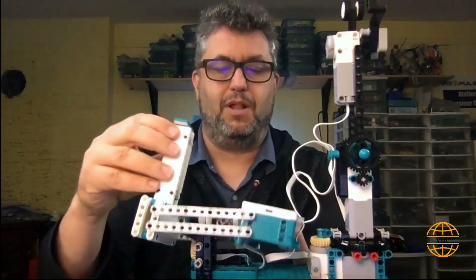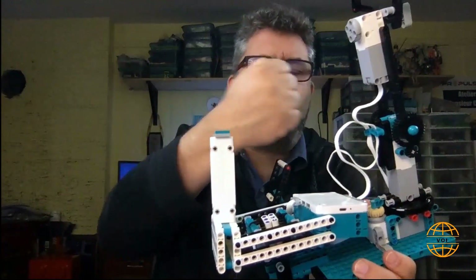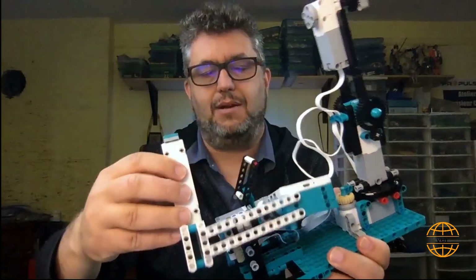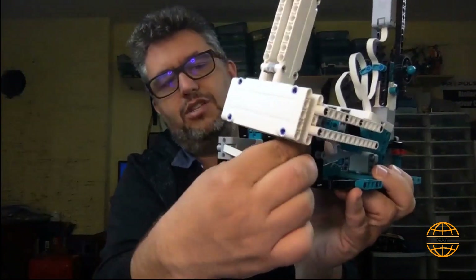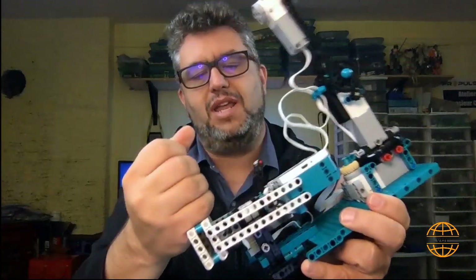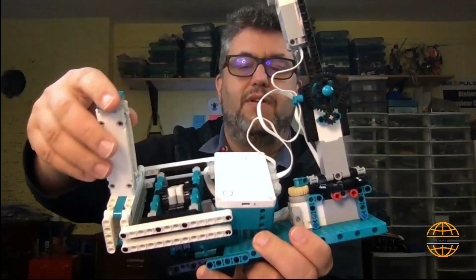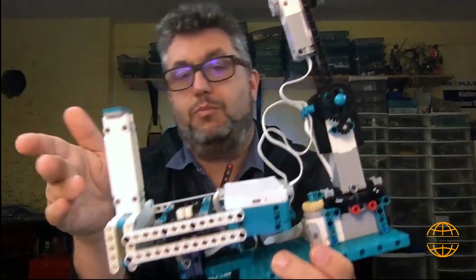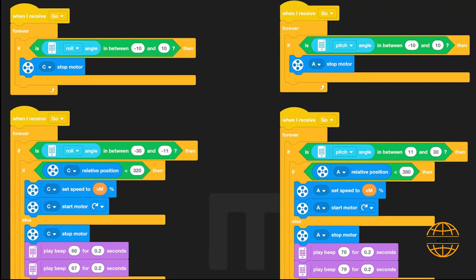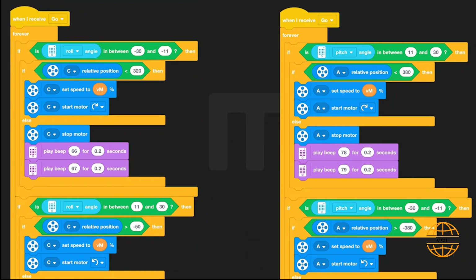I wanted my brick to be able to flip from side to side and front to back, so I wanted to put the joystick away — not too close to the robot when I use it. With this mechanism here, using a small turntable and adding a gear just to have some friction, it can move pretty freely and stay in one position when you move it. I have about 30 degrees of movement in every angle. The program is set so that when any angle is between plus 10 and minus 10 degrees, no motors move. If you go past 10 degrees forward or past minus 10 degrees backward, then one of the motors starts moving.